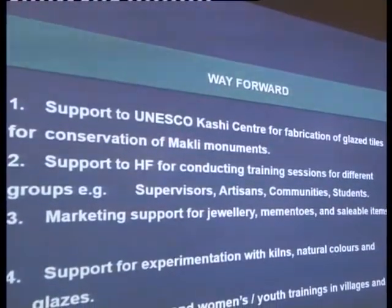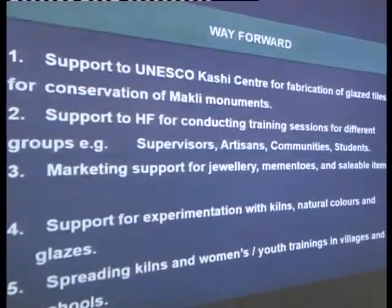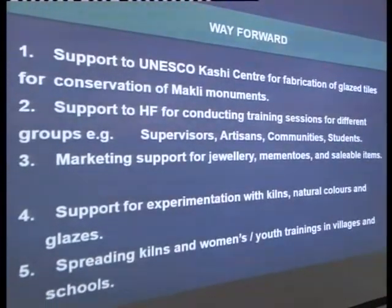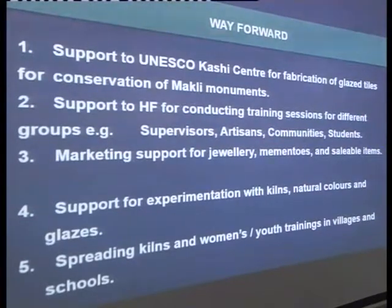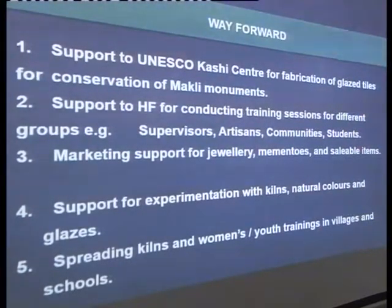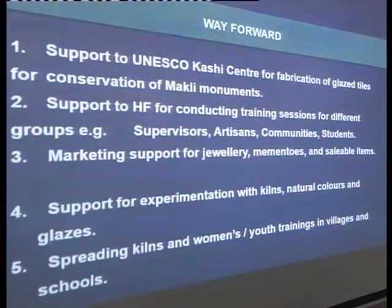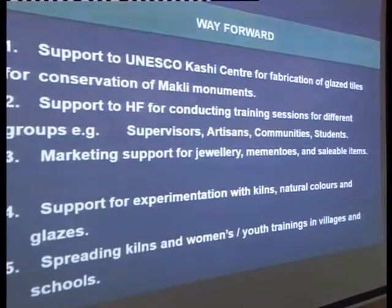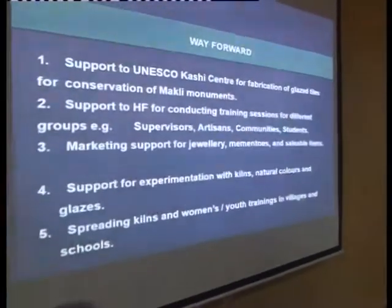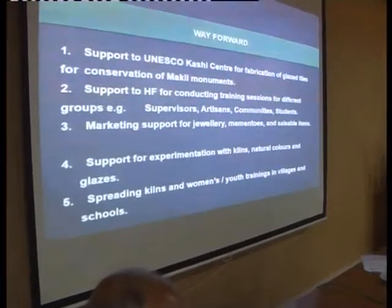So the way forward — the last slide: support to the UNESCO kashi centre for fabrication of glazed tiles for conservation of Makhli monuments. We need a lot of work there because people are trained and we can train many more. Support to the Heritage Foundation for conducting training sessions for different groups like supervisors, artisans, communities, and students — we have no funding for this. Marketing support for jewellery, mementos, and saleable items, and support for experimentation with kilns — there's a lot of work still to be done. We're still using wood and trying to see how we can use alternative sources like solar panels and sawdust. And natural colours and glazes — a lot of work can still be done on this.